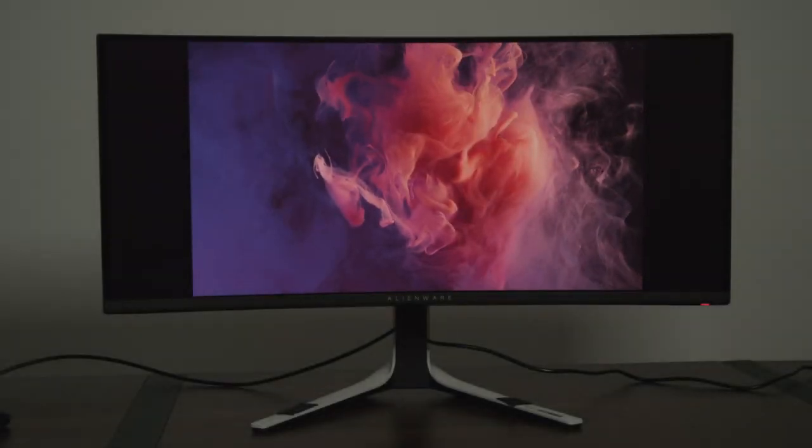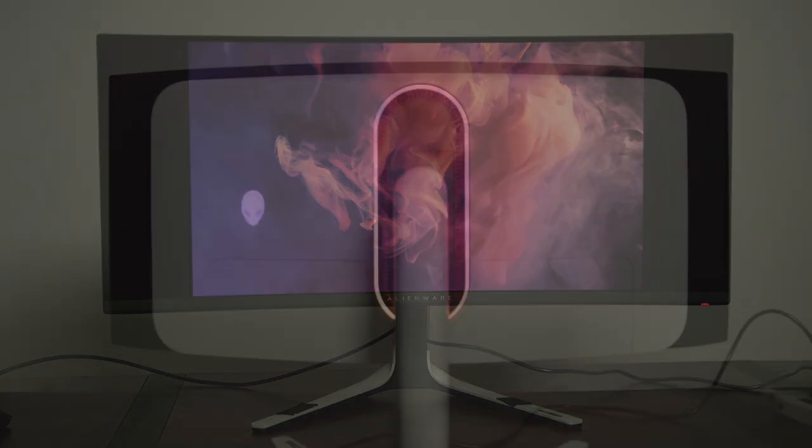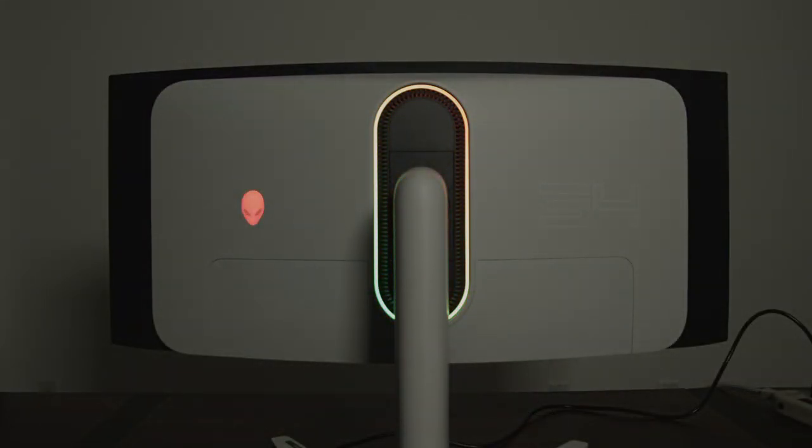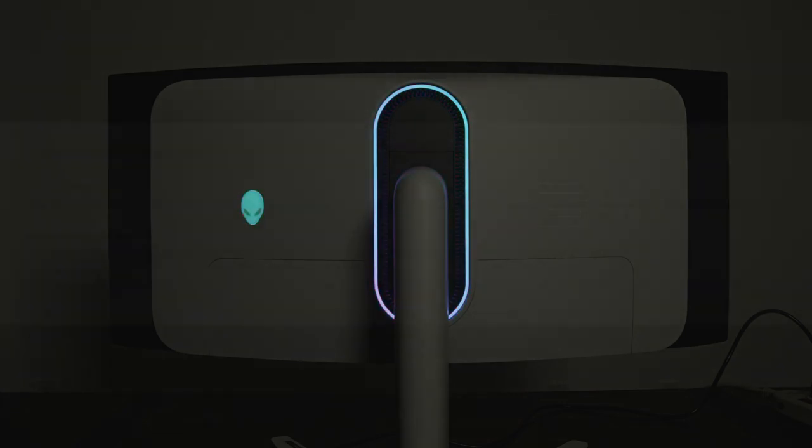The Alienware AW3423DW is a gorgeous 34-inch ultra-wide monitor, but has a few quirks you should be aware of. Depending on your use case, this may be one of the best gaming displays out there.